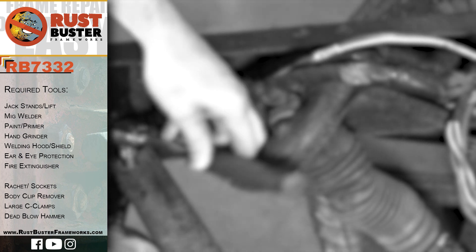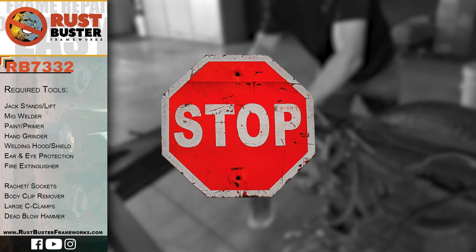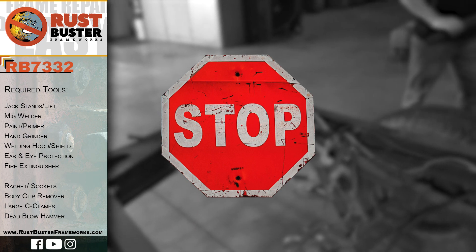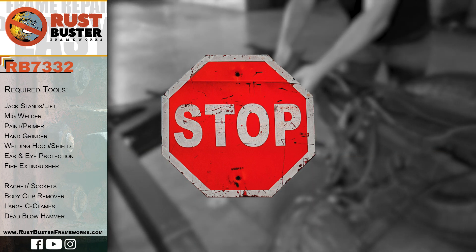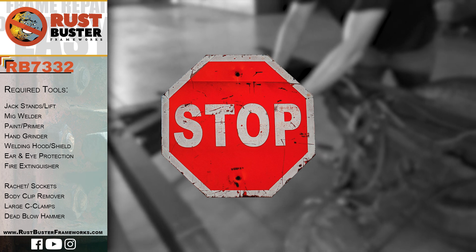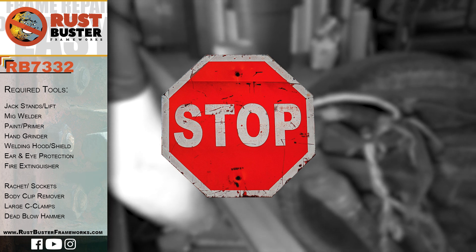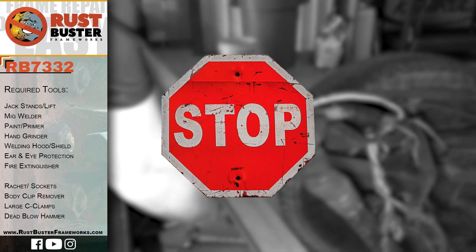Welcome to Rust Buster Frameworks Installation Guide for Chevy GMC's 88-98 K1500 and 2500. Before you begin, if you're uncomfortable performing any of the processes listed in this guide, then we strongly suggest you seek the work of a professional. Ensure you have all the tools and utilities listed, and that you are following all of their manufacturer's safety precautions during use.